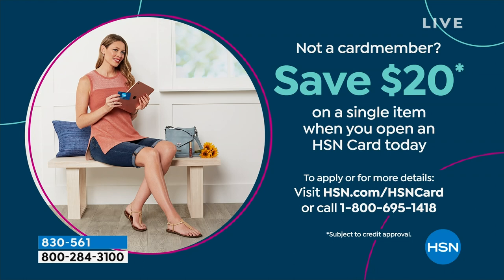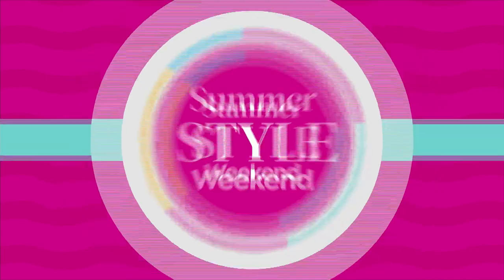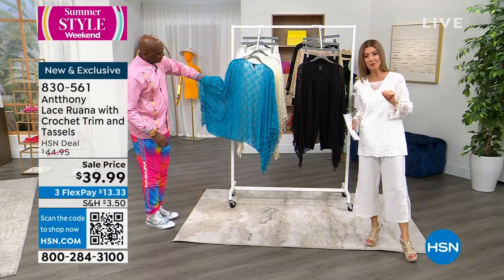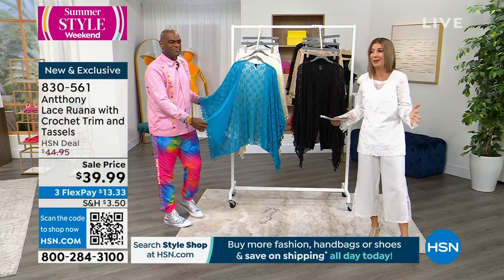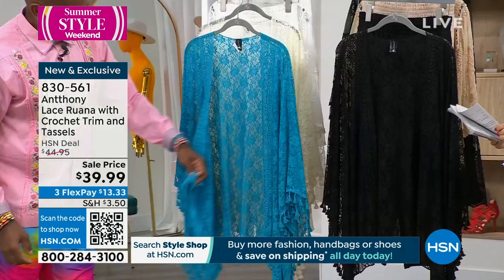If you want to save $20 off a single item when you open and shop today with your HSN credit card, we'll make that happen. Get everything in your shopping cart and then make sure you check out by midnight. Because if you check out by midnight, all the shipping and handling goes down by 50% — you only pay full shipping and handling on one item in your cart tonight. Don't miss that promotion.